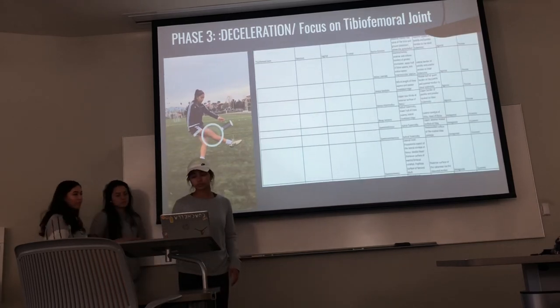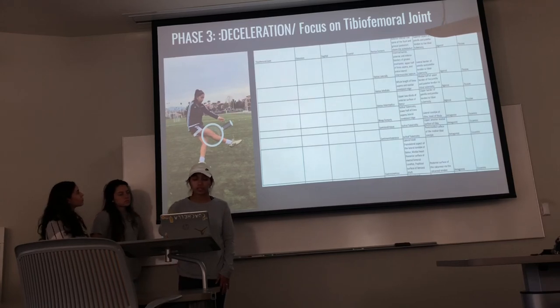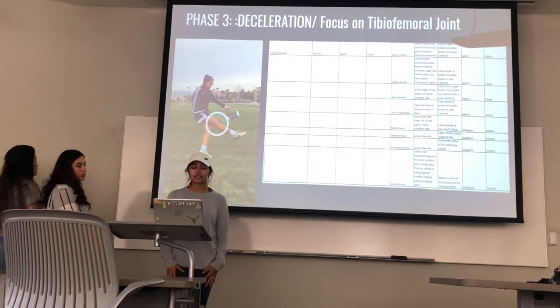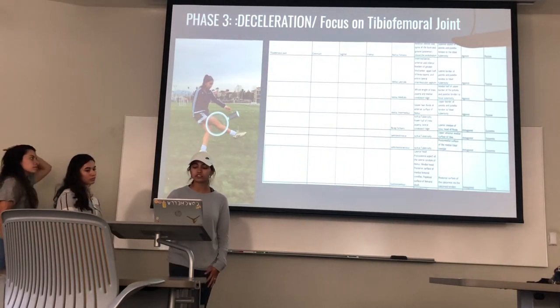For phase three, the tibial femoral joint still has a range of movement of extension, sagittal plane, and frontal axis. The hamstring muscles — bicep femoris, semitendinosus, semimembranosus — and the gastrocnemius all have a role of antagonist muscles with an eccentric contraction type. The quad muscles — rectus femoris, vastus lateralis, vastus medialis, and vastus intermedius — are agonist muscles with a passive contraction type.